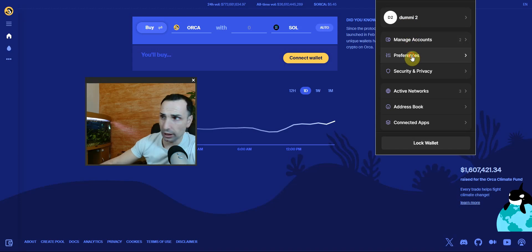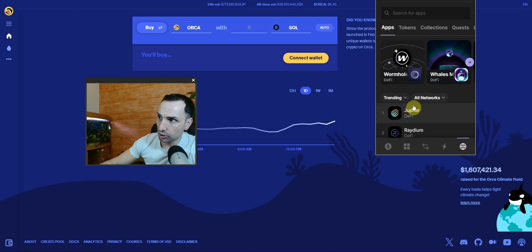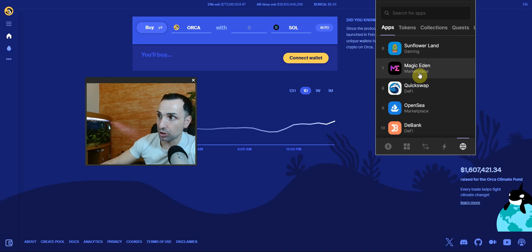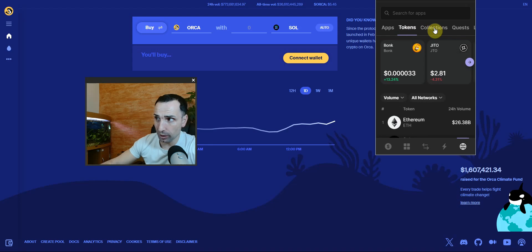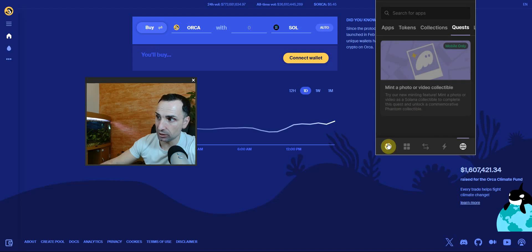If you want to change the language, go to Preferences, then Display Language — they have many different languages available. If you want to see which websites are connected to your wallet, go to the Connected Apps section and you'll see things like Jupiter, Raydium, Coinbase, Drip, Sunflower, Magic Eden, and so on. Make sure you recognize them before you click.